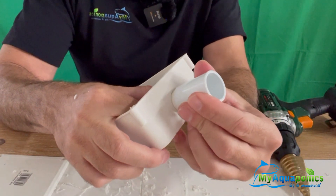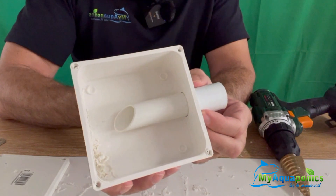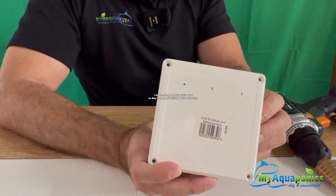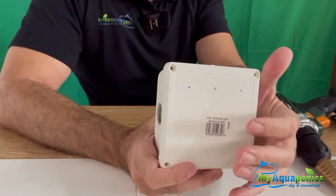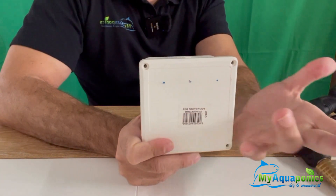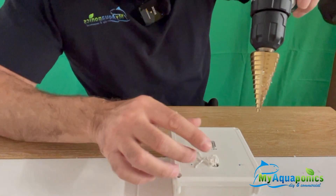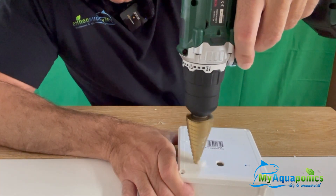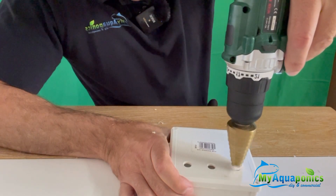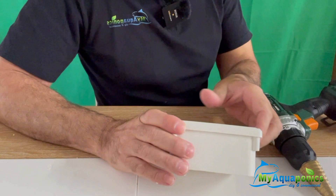On the outside we'll put a 25mm coupler and glue that to the side. The box is almost ready to go. Water will flow into the box, through there, out through the flexi pipe, and down the grow bed. Now we're going to drill these three holes. Of course, if you have a jigsaw cutter you can make a nice rectangle and cut that out, but I'm just going to do three holes which will work just as well.